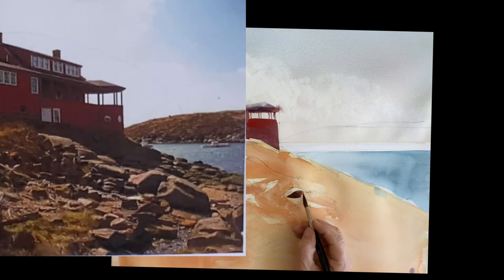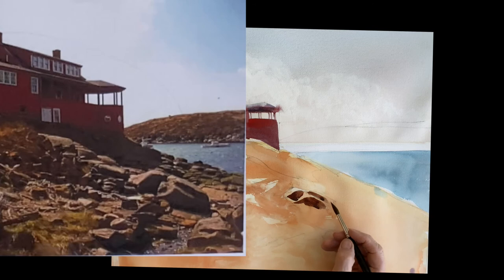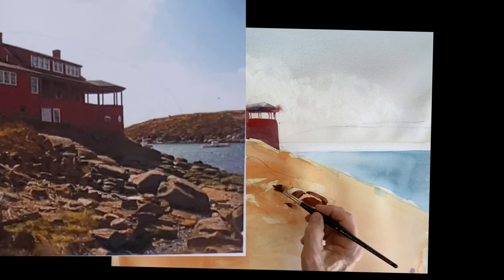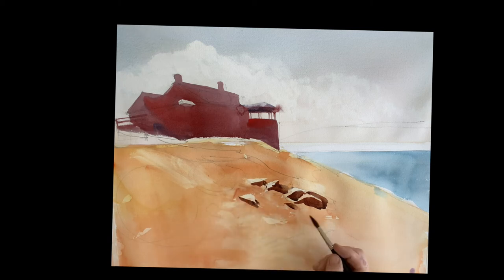I'm painting the rocks now — just the dark. This is quinacridone with some ultramarine blue, and I'm just painting the dark side of these rocks, the shadow side, leaving the light on top. These rocks are important because they're the larger rocks in that area and they lead us up to the house. The other rocks we put in will use the same concept of creating a path for the viewer's eye to go up to the house.